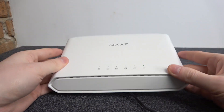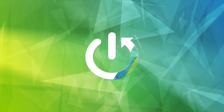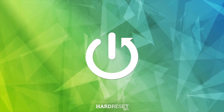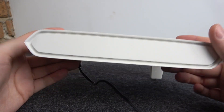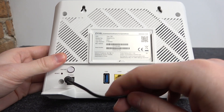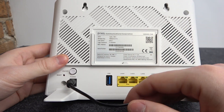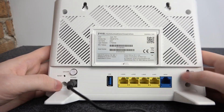Hello, in this video I want to show you how to set up your Zyxel router for the first time. To do this, the first thing is to connect your router to the power — take the cable which should be supplied with the router in the box and connect it to the power, then to your home power source.